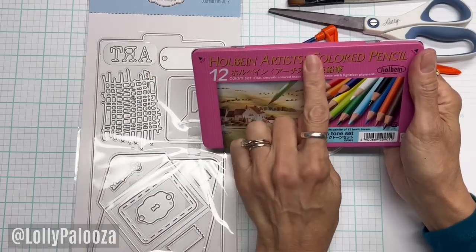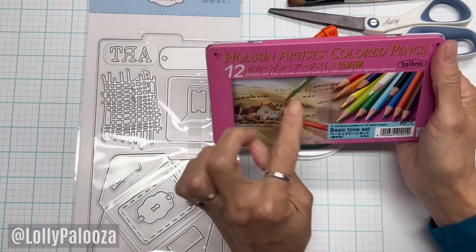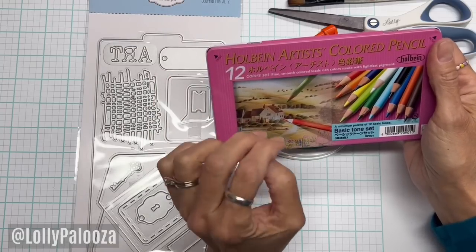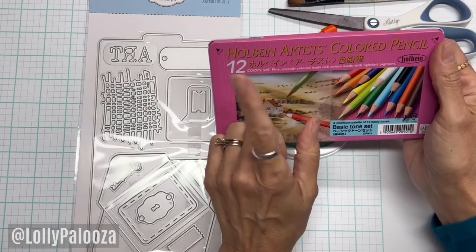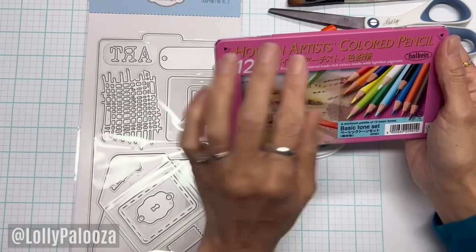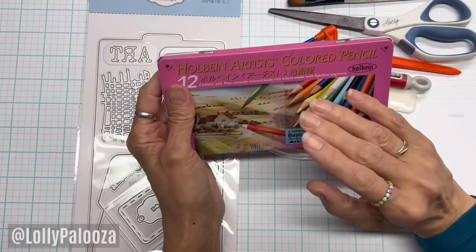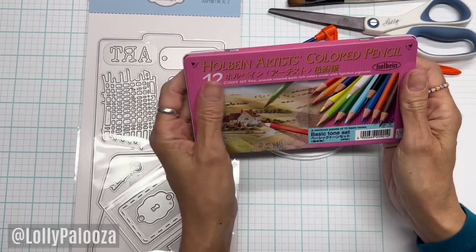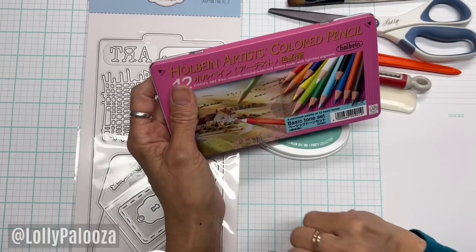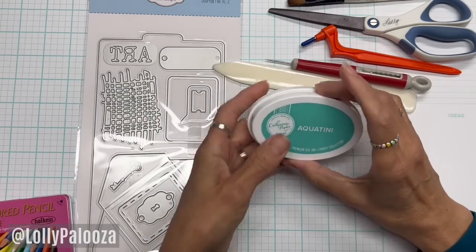Holbein colored pencils are sold in both the U.S. and Japan, but the toxicity standards are different. They have two different sets of colored pencils — one for sale in Japan and one for sale in the U.S. That's why there's a different price. So if I use these on my video, someone will inevitably comment that they buy theirs from the Japanese market because they're so much cheaper. Yes, but they have different toxicity standards.